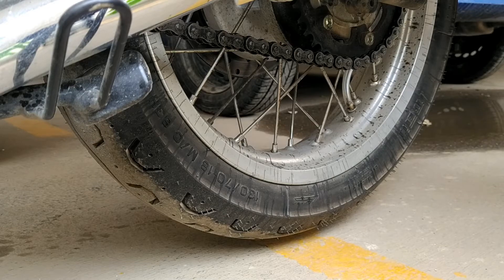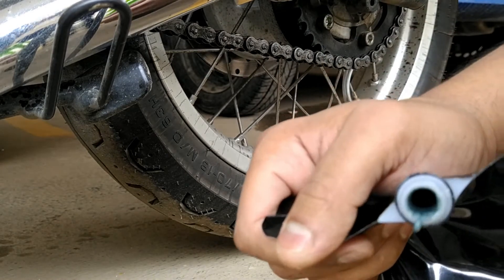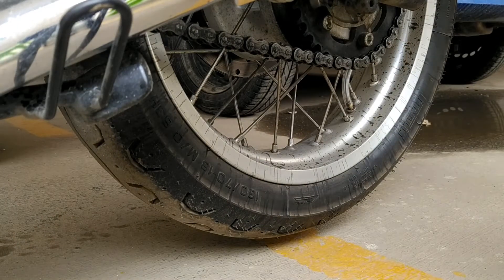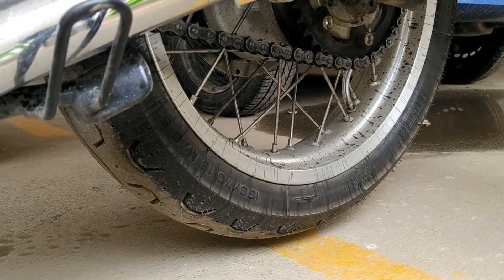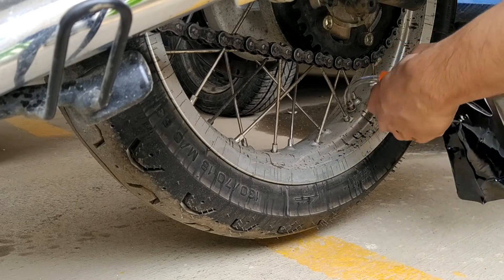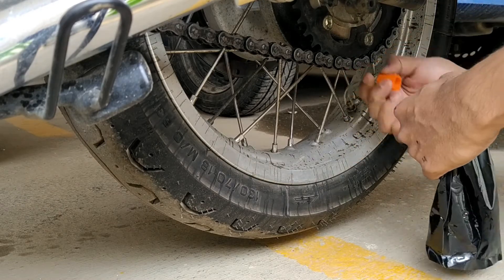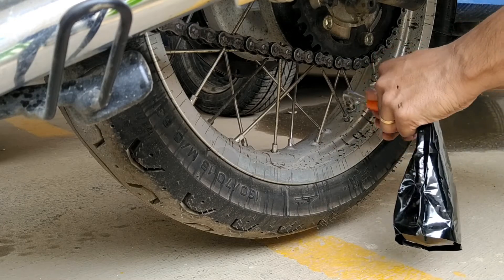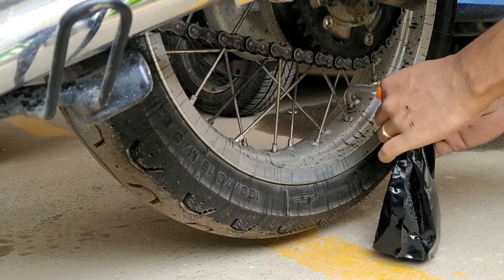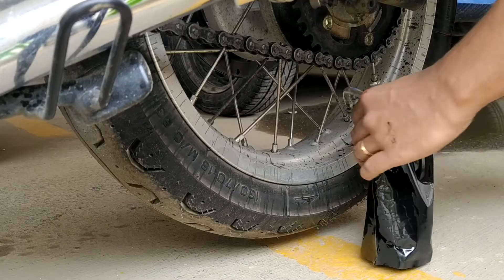Once the pipe is on, take your 500 ml sachet for the back tire. Note that it's not a bright green liquid as shown in other videos — it's more of a bluish liquid with black particles inside, which will seal your tire in case of a puncture. Next, take the orange cap and screw it onto the 500 ml pouch, making sure it is really tight, otherwise the liquid will leak out.